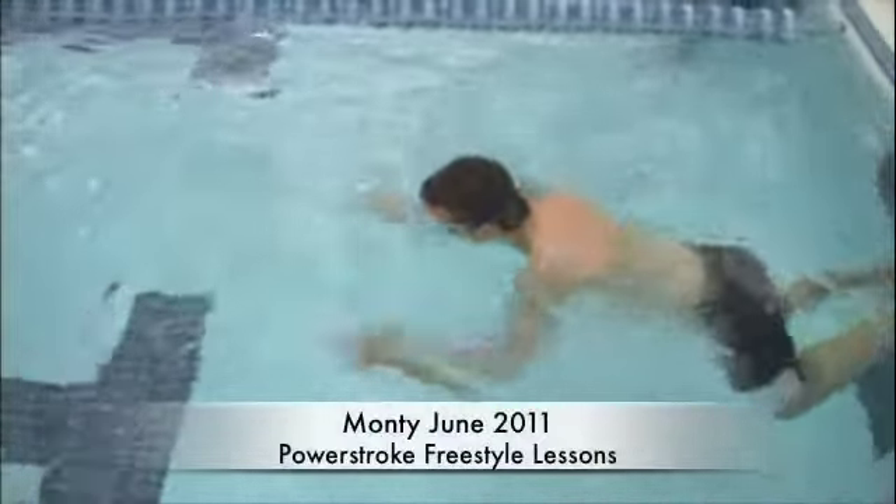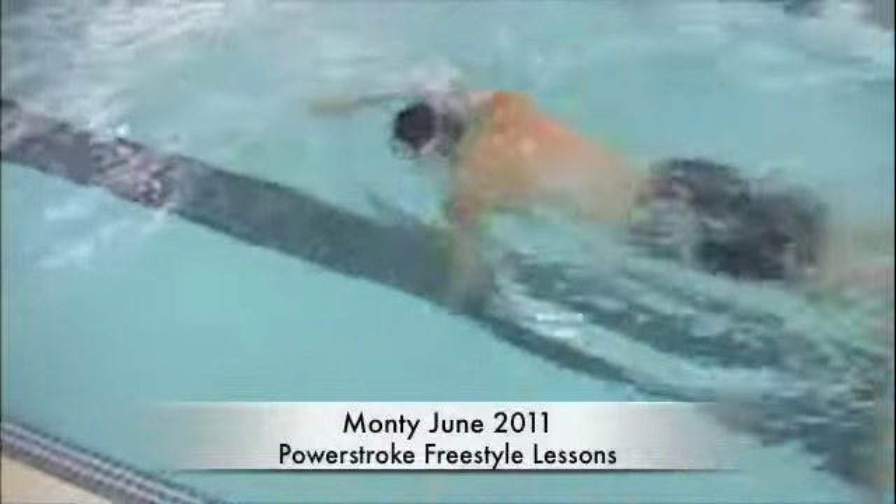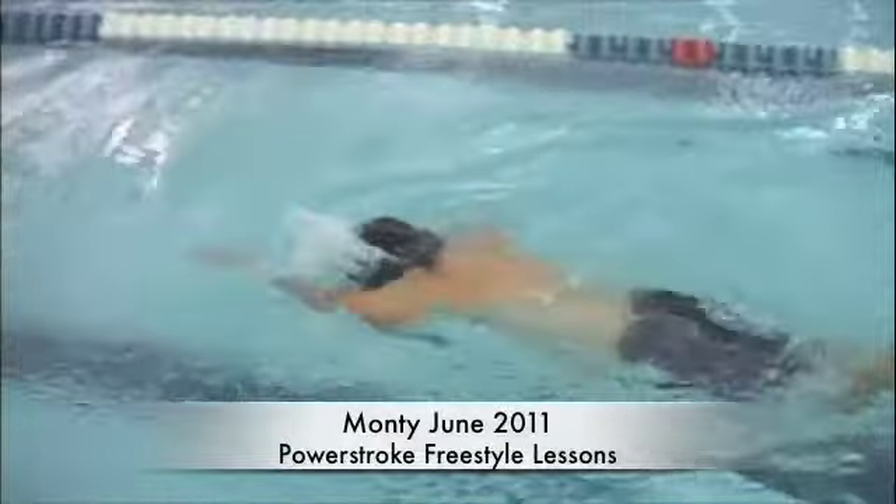Here we have Moni. This is before we made any changes or gave any feedback.